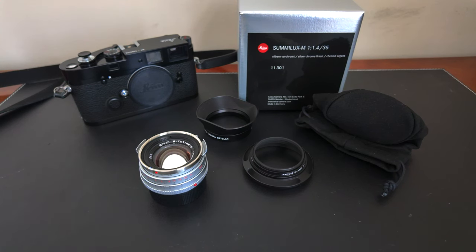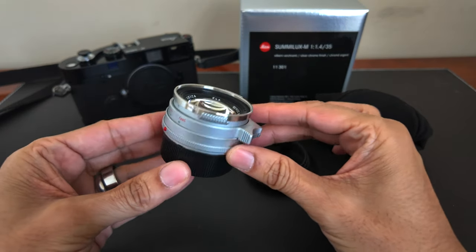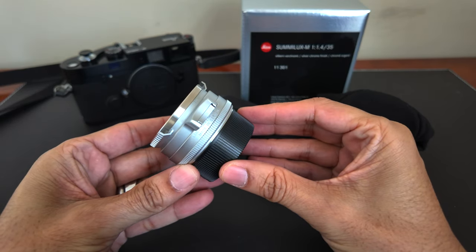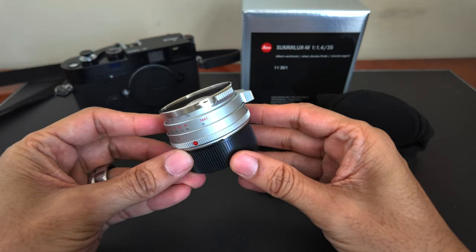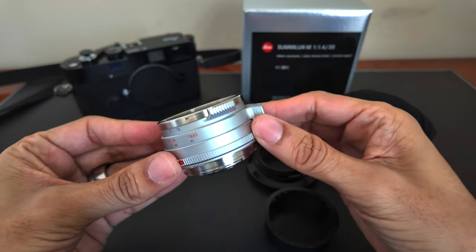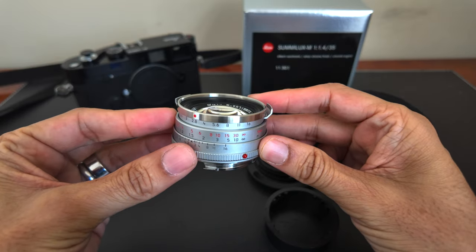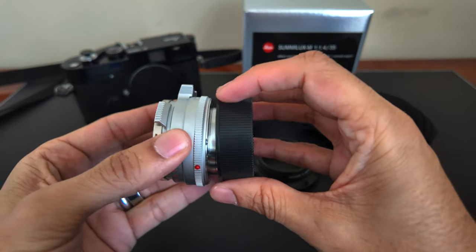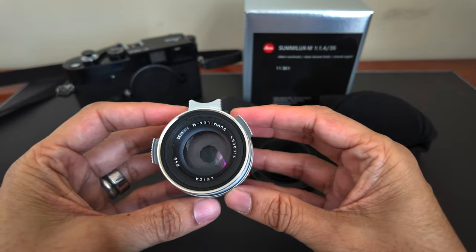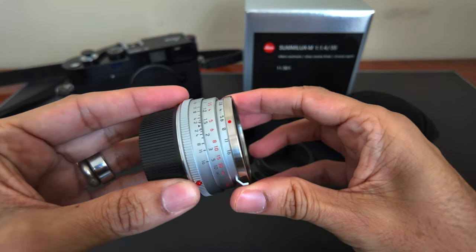The lens I chose for my second roll is the 35mm Sumilex steel rim reissue. I chose this to try to get some kind of vintage look on my film camera. This is a reissue of the original 1961 lens, using similar optics but with modern lens coatings. It's a very compact and lightweight lens, but as far as build quality, it doesn't stand up to a modern Leica lens — the aperture ring is clicky and easy to move, but feels just slightly wobbly.